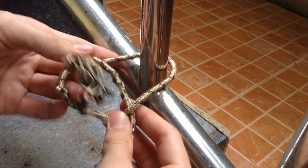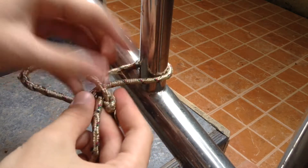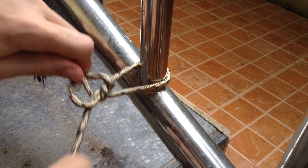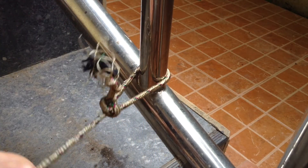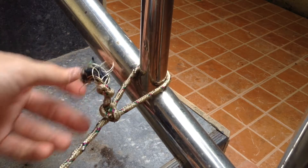You can also go from the bottom or from the top — it doesn't really matter. So you can go over here, and then put that over, under, and then pull like that. And there you have it.